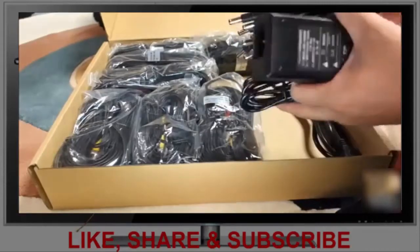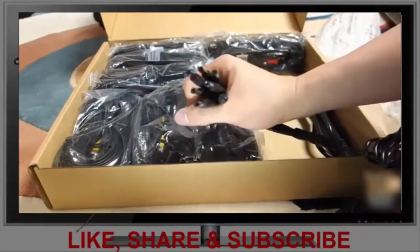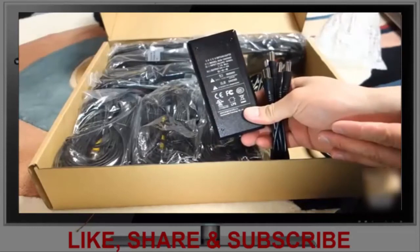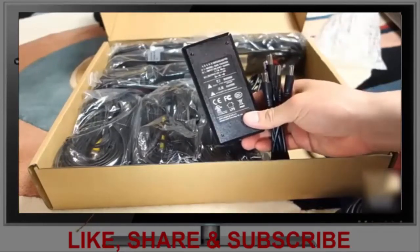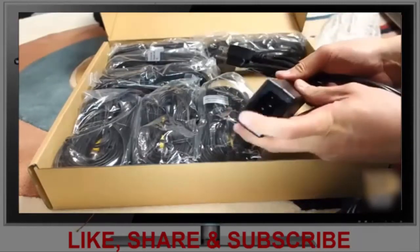There's also a power adapter — a squid with eight connections on one side. It inputs at 100 to 240 volts at 1.7 amps, and the output is 12 volts at 5 amps. There's also another adapter for the other end of the power.